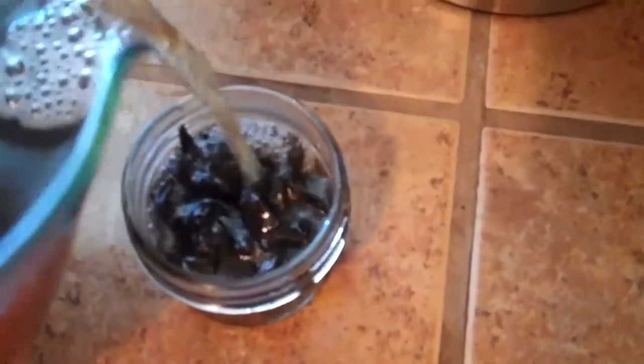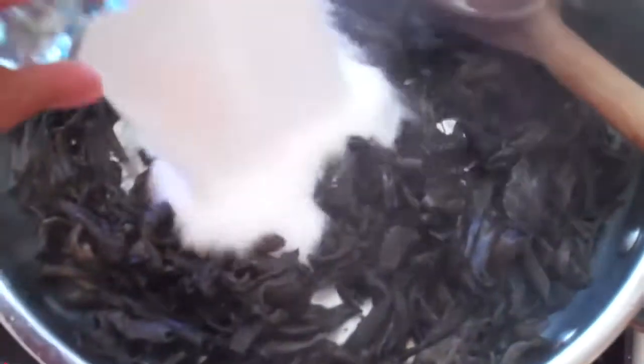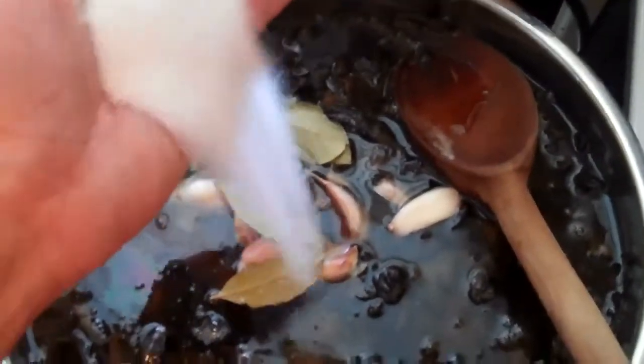Now we've got our mushrooms cooked down dry. I'm gonna top it up with our brine — make sure we leave some room so we can can it. I'm adding one cup of sugar, four cups of cider vinegar, some bay leaves, some garlic cloves, two teaspoons of black peppercorns, and two tablespoons of salt.